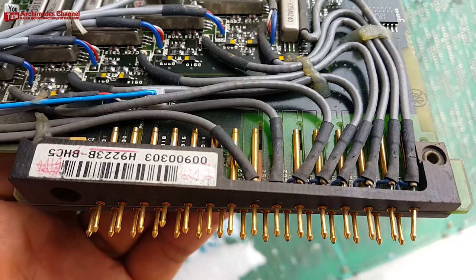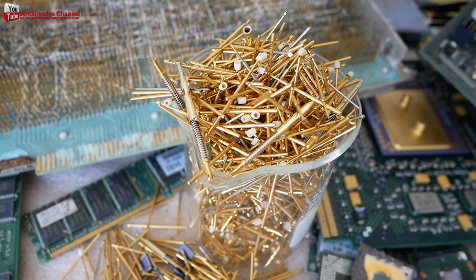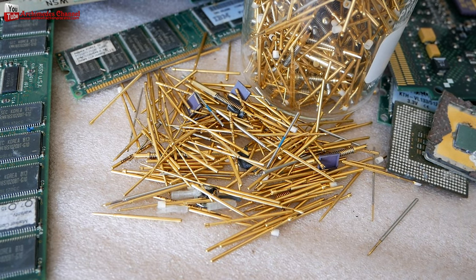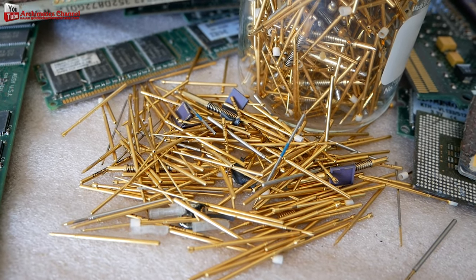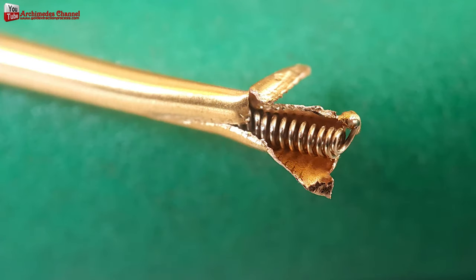Spring test probes, or spring connector pins, are usually located at the connection points of electronic circuits. They are a good raw material for gold recovery and can yield a lot of gold. We noticed that both the outside and inside are gold-plated. From my work, I get 4 to 35 grams of gold per 1 kilogram of weight, depending on the size of the pins.